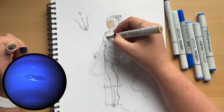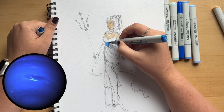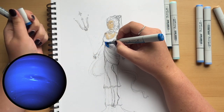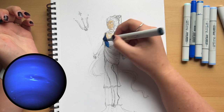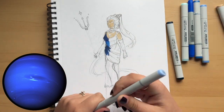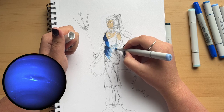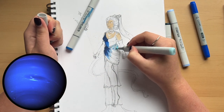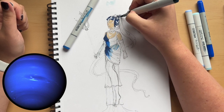I inked the piece using a Micron fineliner in size 0.1. I'm using the initial rough sketch as a thumbnail for the piece — something I've started doing when I sketch off screen. After transferring, I use the rough sketch to plan out my colors. Here I'm only coloring half of the drawing, leaving room in case I didn't like the initial colors so I could go back and adjust.